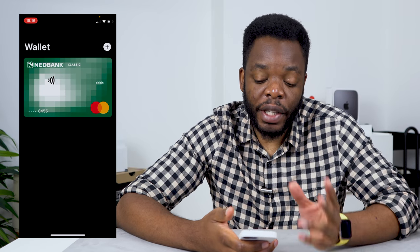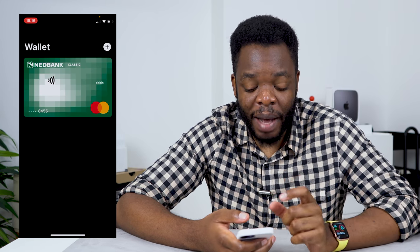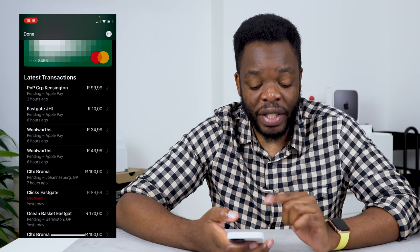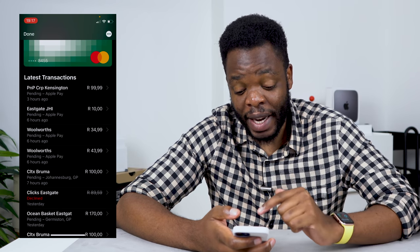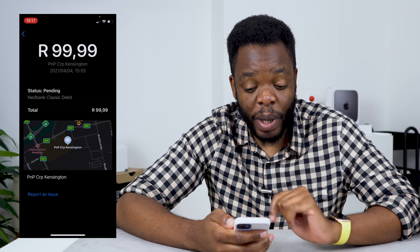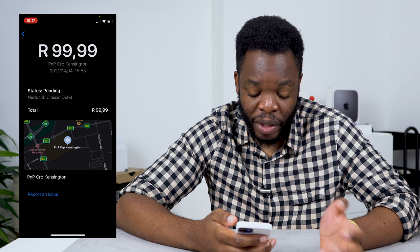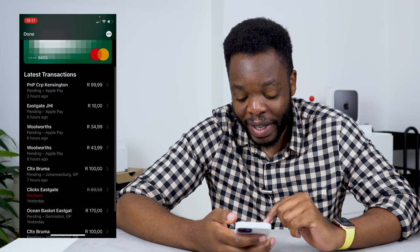On the Wallet app itself, you can see the cards you've added. I've only added my NetBank card. One thing I really like is that you can see all your transactions — if I click on the NetBank card, you can see all the transactions I've made. There's one transaction declined at Clicks; I'm not sure what happened there, but at least I can see it was declined. If you go into one of these transactions, it shows you exactly where it was made, the date and time, and even a little map showing you where it was done. There's also a report an issue button at the bottom.